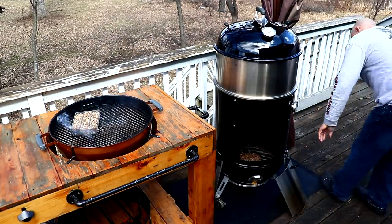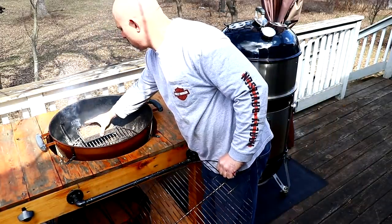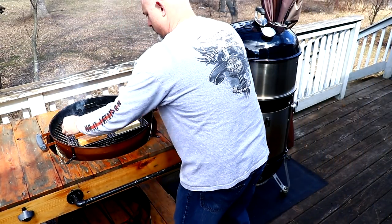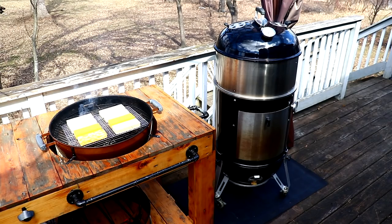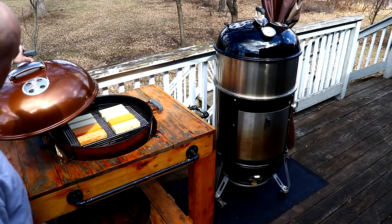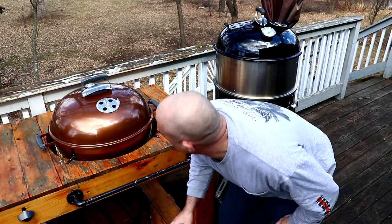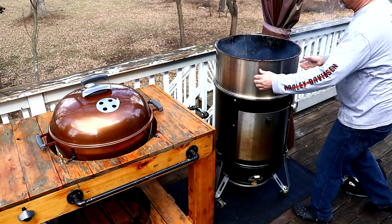About a minute has gone by, so I'm going to go ahead and place one of these inside the WSM and the other one is going to go on the back side of the Weber Kettle. Let's get this Weber Kettle set up — place that cooling rack with the Kraft cheese right there in the center. When you grab the rack, hold it so you remember the position it was when you put it on the grill. Then put the lid on and make sure your bottom vent and top vent are wide open at all times. When you put the Weber Kettle lid on, make sure that top vent is opposite of the smoke.